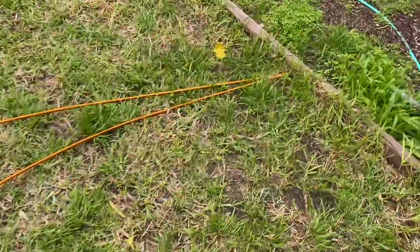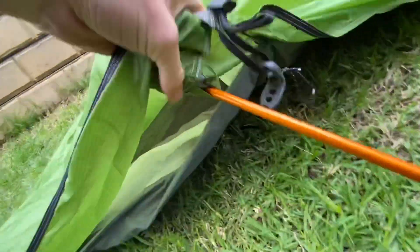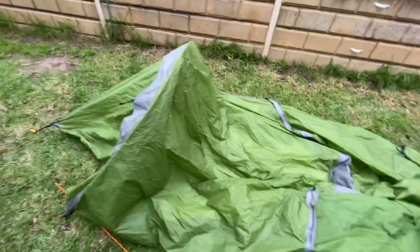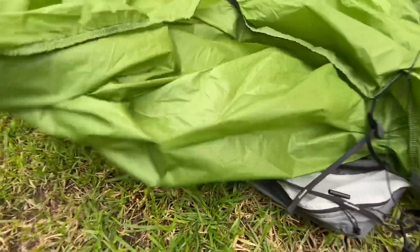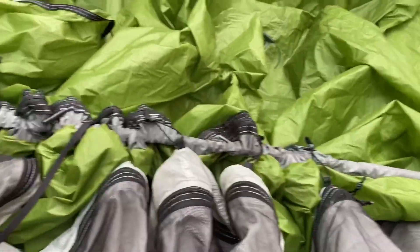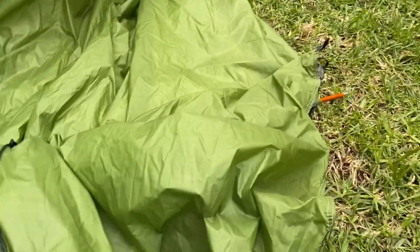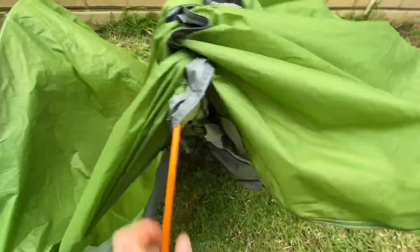Then it's time to set up the poles — a long pole and a short pole, feeding through the sleeve and connected to the outer. The back pole is always super easy to get in. The front pole can be a bit fiddly; I find rolling it over helps it slide through without getting caught. Once the long pole is in, make sure you fold the end back over before popping it into the end fittings. Always push the pole through — never pull it — otherwise it can dislodge on the inside.